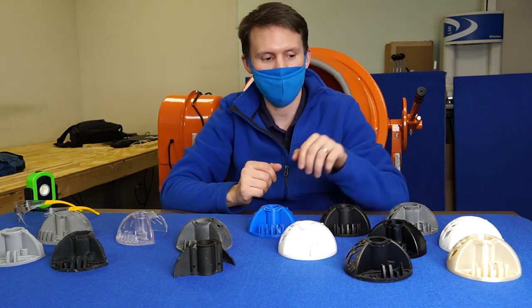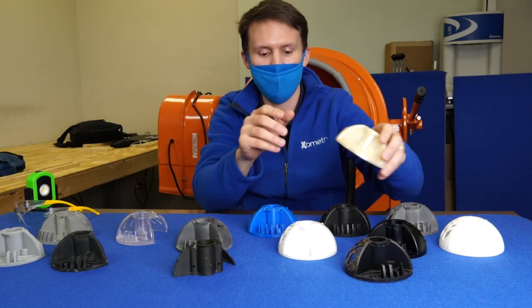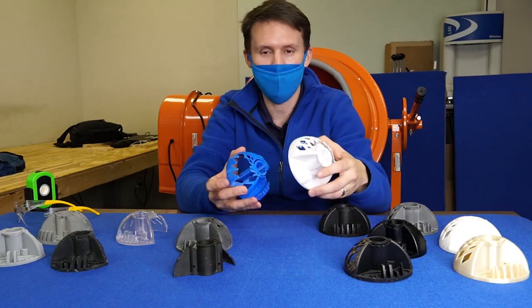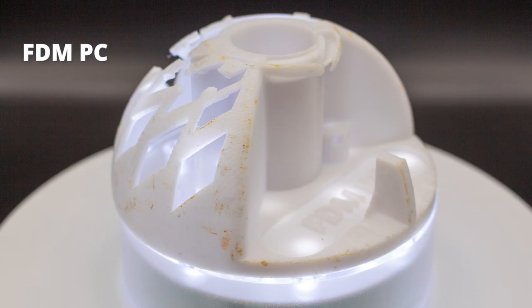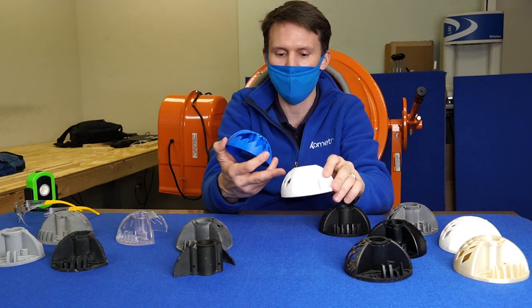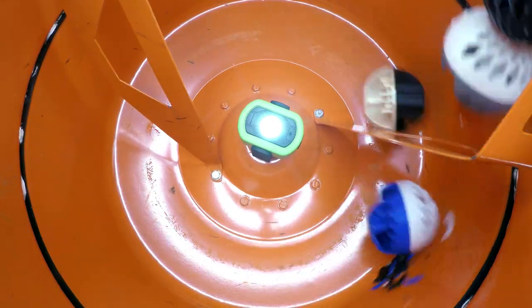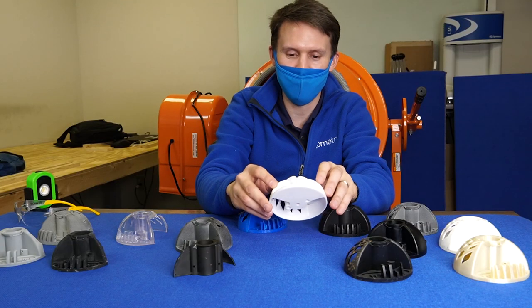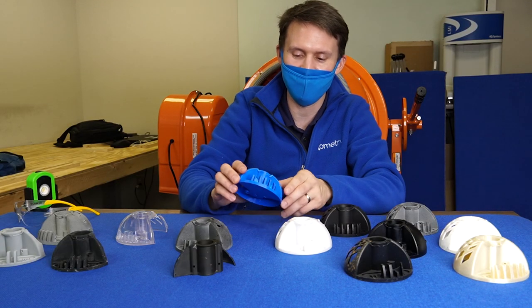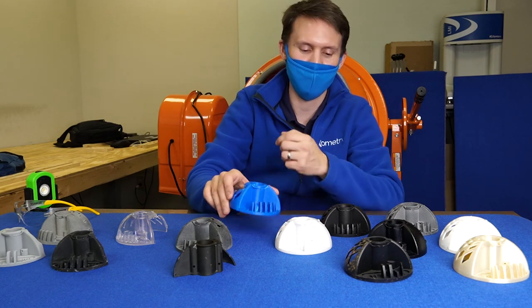Our FDM materials — Ultem is the top performer. In fact, it's the only one where all the features remain on the part. That being said, that's not the same case for ABS and Polycarbonate. You can see some nice delamination on those thin wall features as well as a lot of features missing. The thin wall test on the verticals of Polycarbonate shows just one left in the center, while ABS retained those but lost most of its lattice.